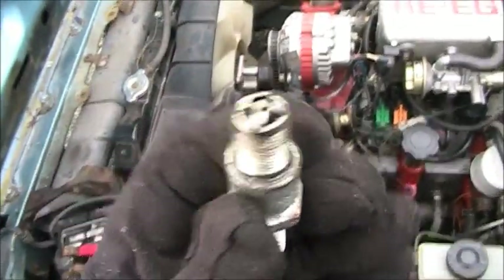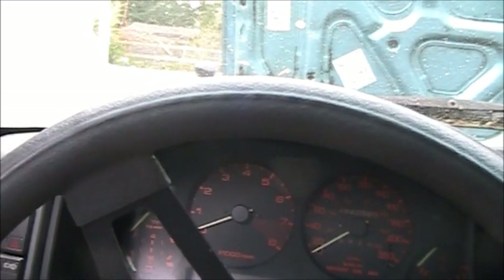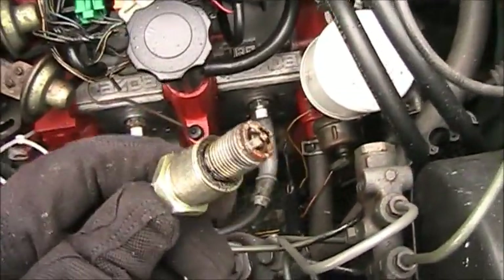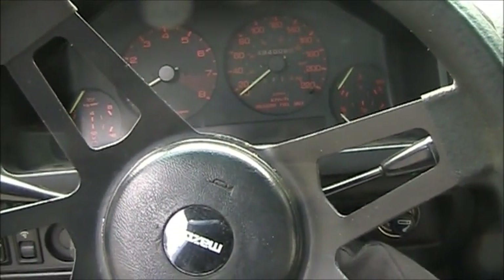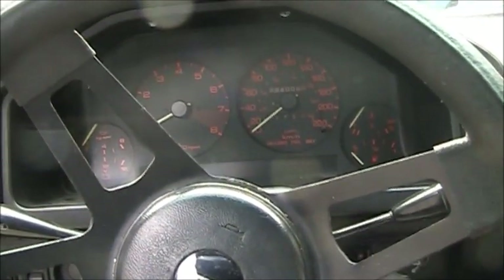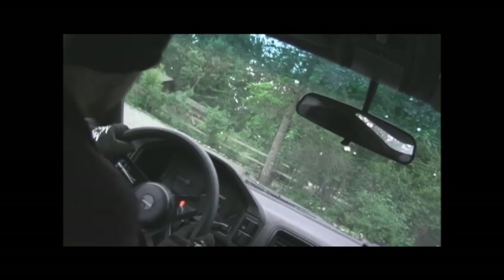The rear rotor looks fine. This doesn't make a big smoke show. That's just deflooding. That front rotor is just goofed. Back in place. This will be my last attempt because it's starting to rain. Here we go. Running!